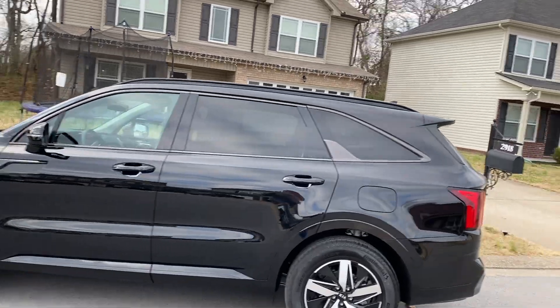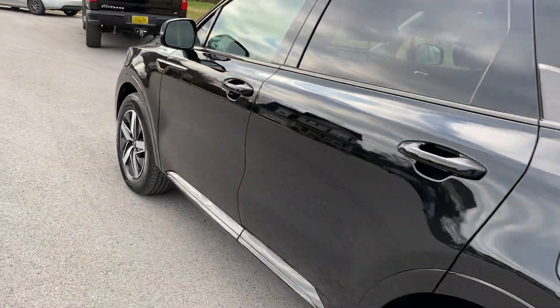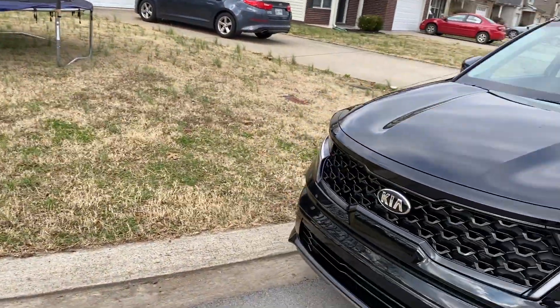All right guys, this is the 2021 Kia Sorento S model. We put some new taillights on here, new headlights, and a new grille.